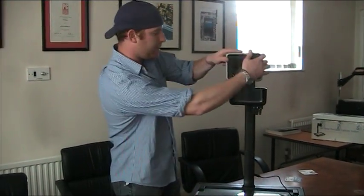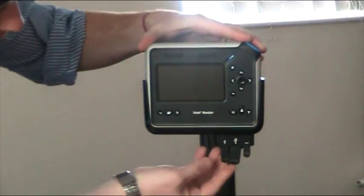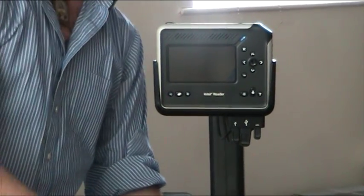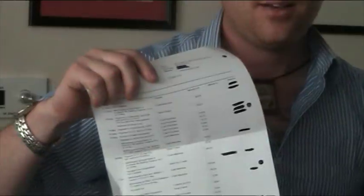We're going to put the Intel Reader right down inside. You have your various connection cables — your USB, your power — you just basically plug it in that way. On the back is where you have the output that can go right into your computer. Now basically what we're going to do is have three documents today that we're going to try out: my bank statement, a book by Robin Hobb, and a newspaper.